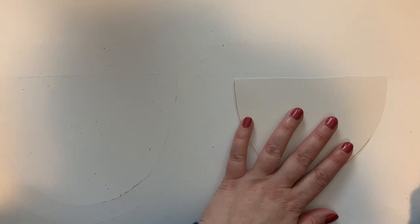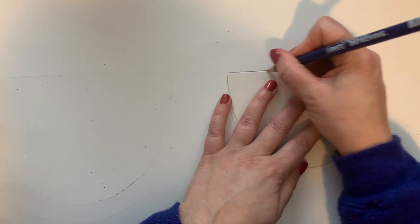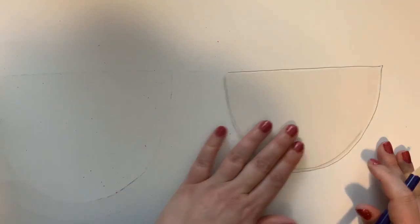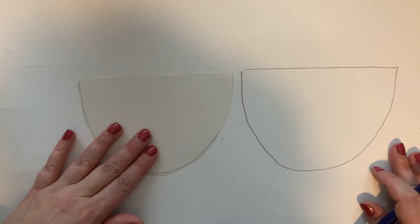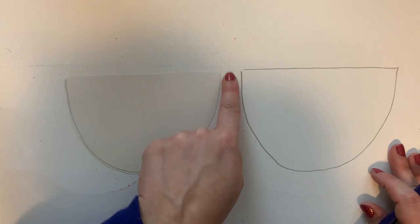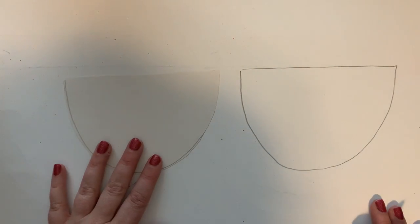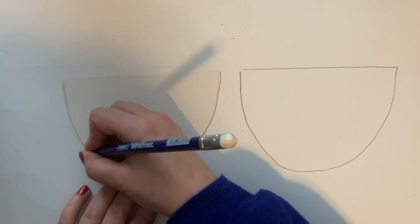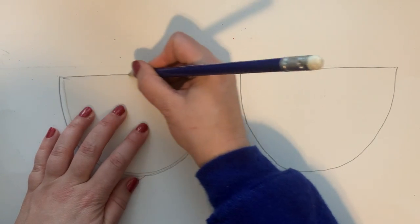Over here to the side I'm going to trace one of my glasses lenses. Then I'm going to move it over just a little bit — you want to think about how much space is normally in the middle of a pair of sunglasses or wacky glasses. Then I'm going to make the second shape over here.